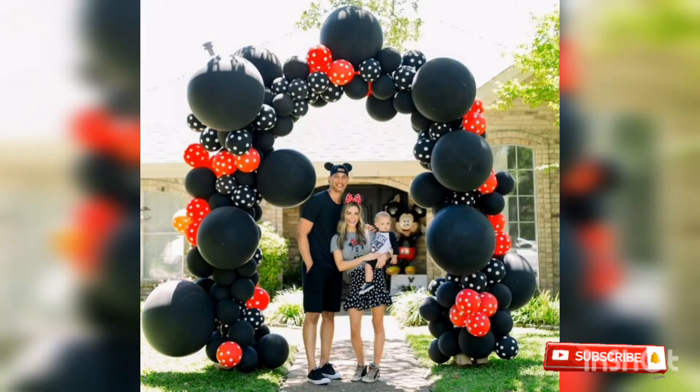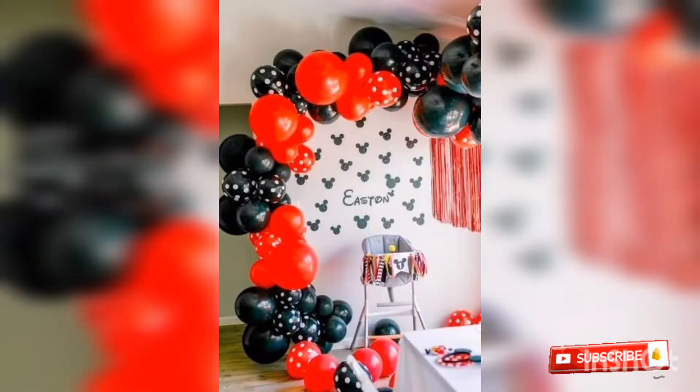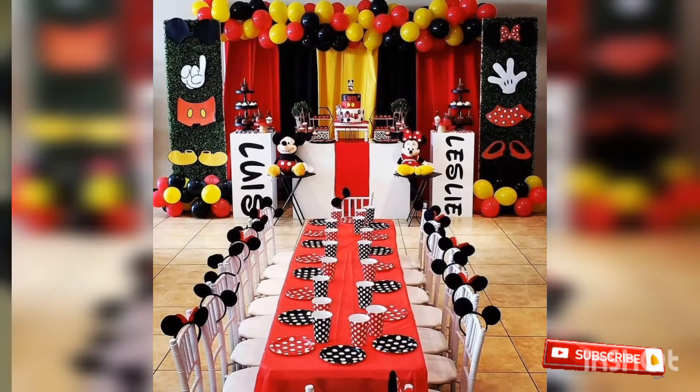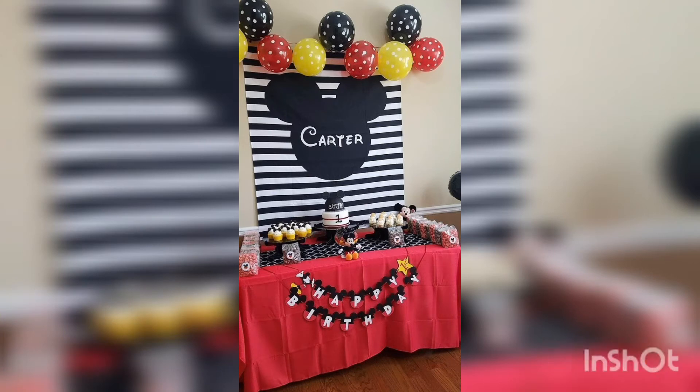They are made with amazing balloons and different things. There are many decorations — they are simple, amazing, and gorgeous decorations for ladies.